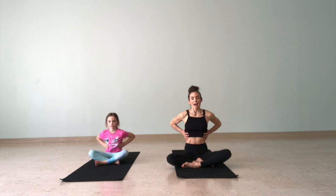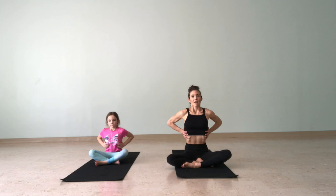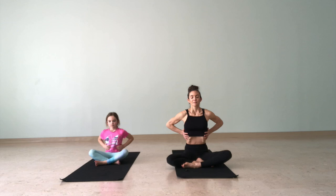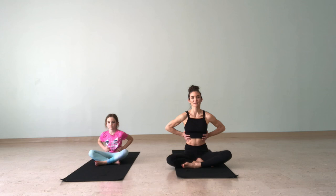Same thing here — bring the breath into the ribs. Imagine that you have a big balloon inside of your body and you're filling it up with air as you inhale, and it's deflating as you exhale. Breathe out. Inhale, breathe in, fill up that balloon. Exhale, breathe out.